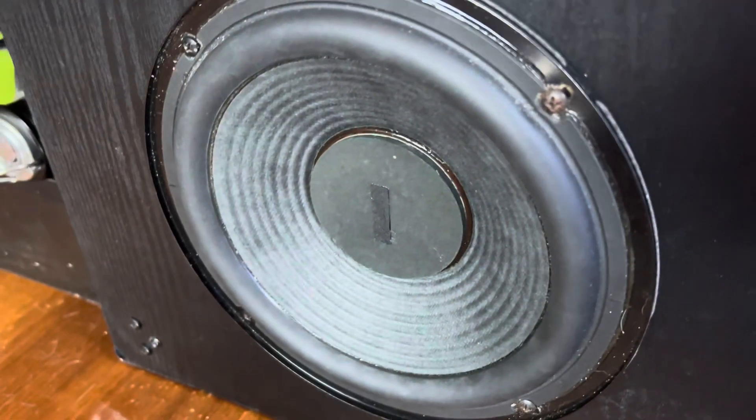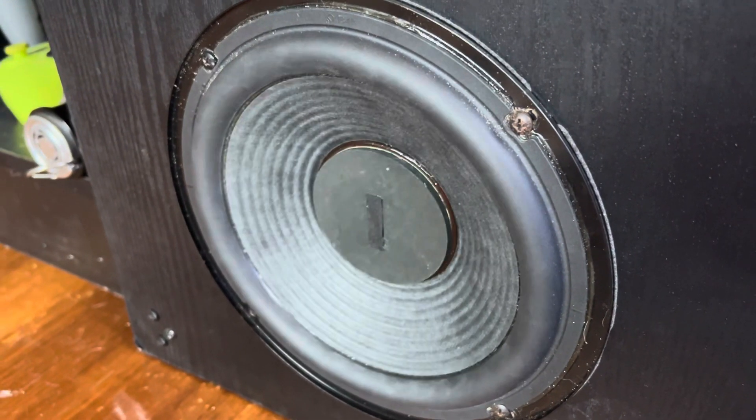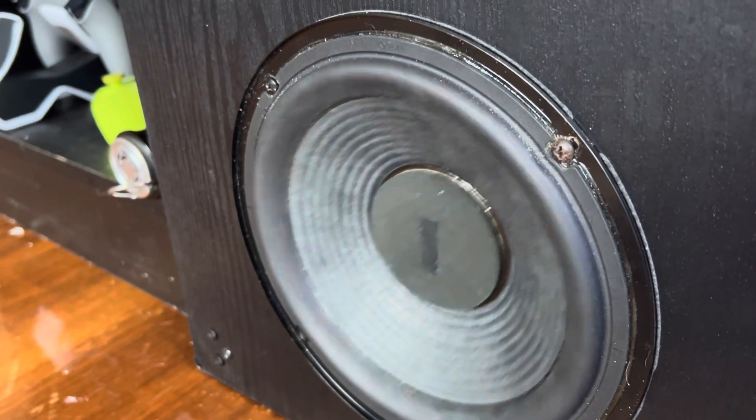It's a ton of flex — it's flexing a lot more in real life than it is on video. It's flexing too fast for the camera to pick up.